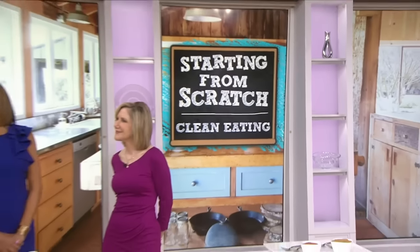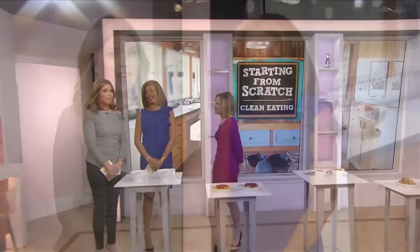All right, Jen, are you ready? We're going to do a little clean eating. I don't even know what that means, but I'm in. Lucky for us, we have NBC News Health and Nutrition Editor Madeline Fernstrom here. She's going to explain it all and help everybody who wants to get healthy from the new year, start from scratch, by showing us what clean eating is all about.